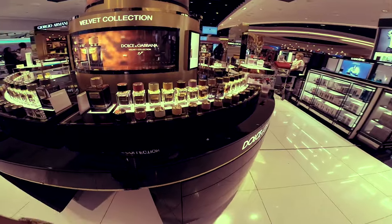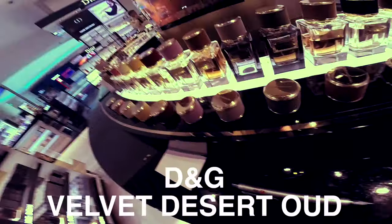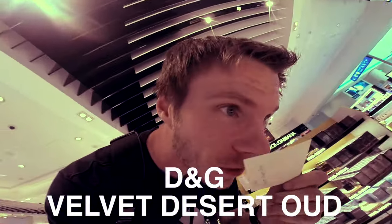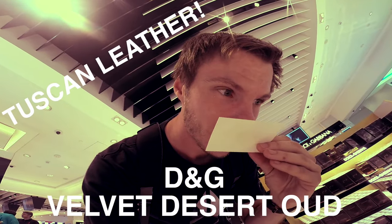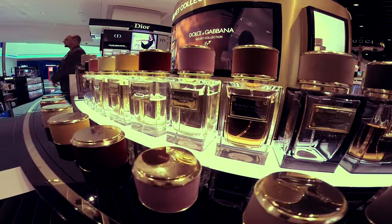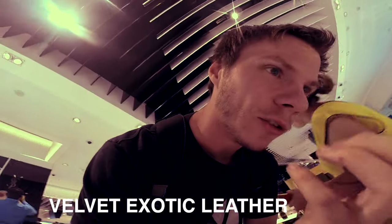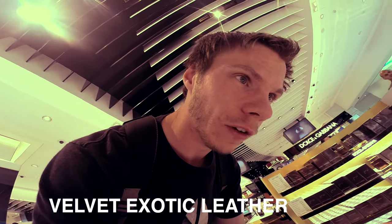Beautiful bottles. This is a Velvet Desert Oud - it reminds me of Tom Ford Tuscan Leather, it's like a sweet suede, nice though. Velvet Exotic Leather doesn't particularly smell of leather and again it's kind of feminine. Going to try Velvet Love.